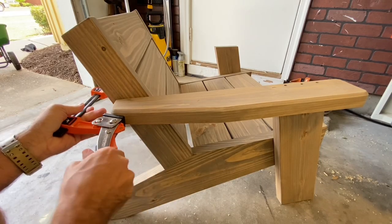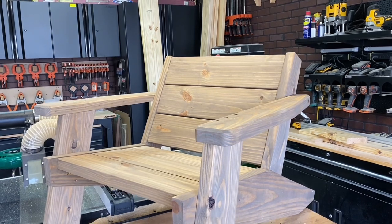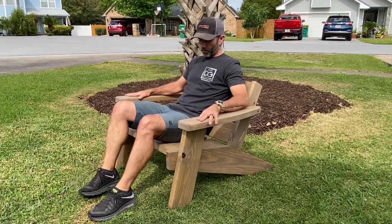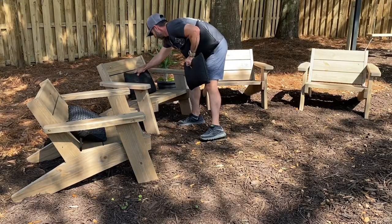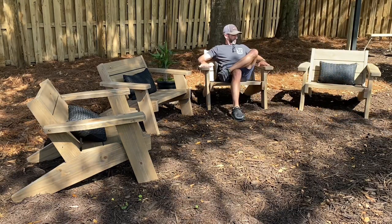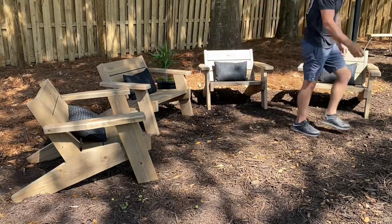I'm really digging the look of these chairs — these low boys are awesome, a little beefy but I like it. Pre-stained and pre-sealed, it looks amazing. Let's try it out in the front yard real quick to make sure it's comfortable, then move it to the backyard. We purchased black cushions just to dress it up a bit — pretty sweet. I'm going to sit down and enjoy it. Victorious!